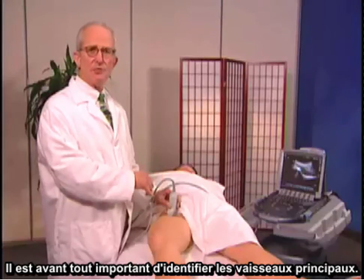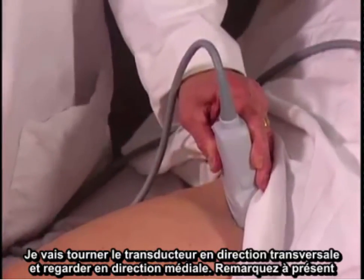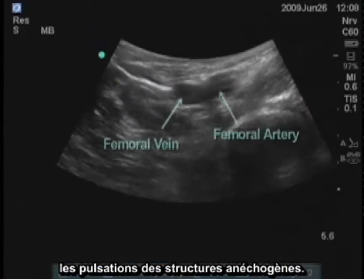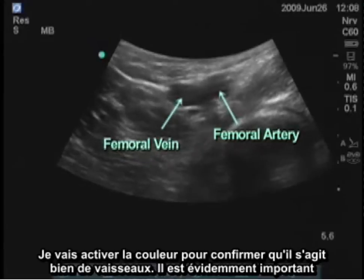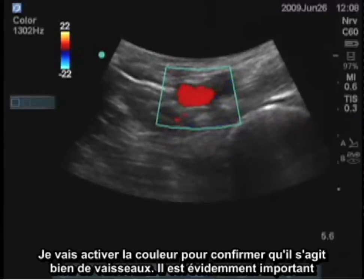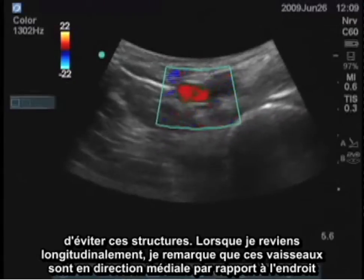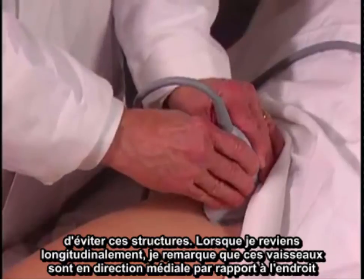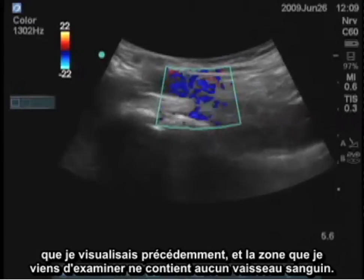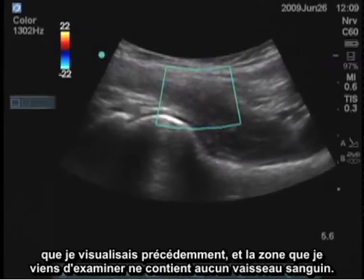Before you do anything, you want to identify the great vessels. I will turn the transducer transversely and look medially, and we can see the anechoic structures that are pulsating. I'll turn on the color. You should be able to confirm that those are the vessels, and we want to obviously avoid those. When I turn back longitudinally, I see that those vessels are medial to where I was looking before, and now that area I've examined does not have blood vessels.